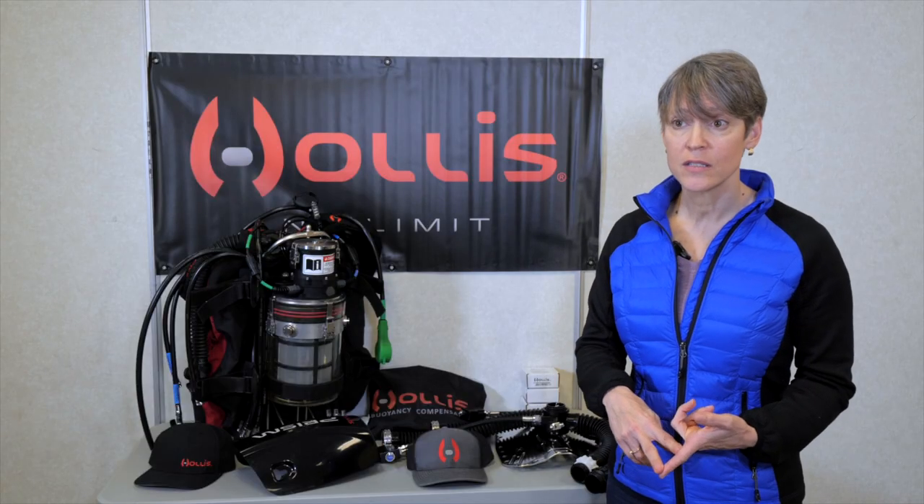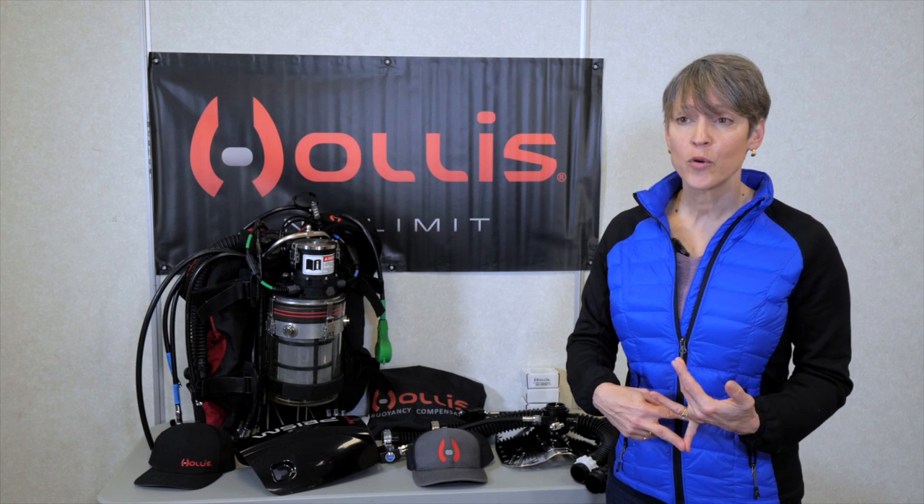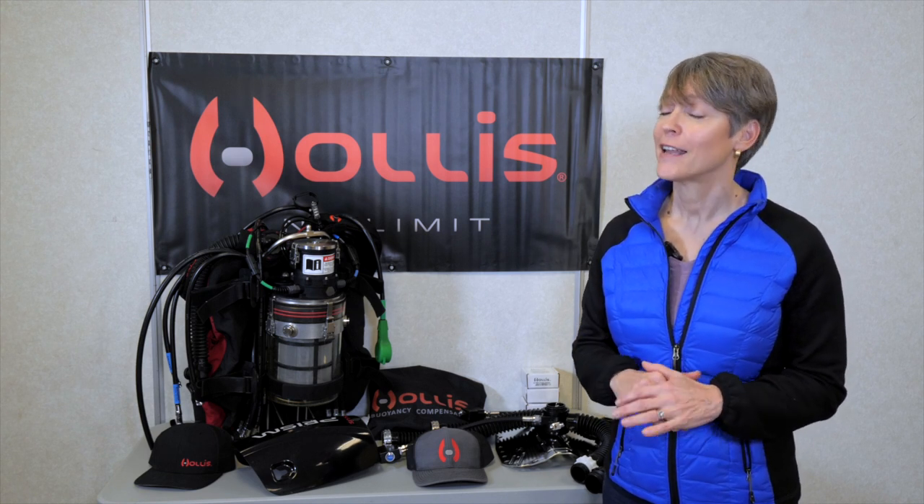So if you want to improve your skills, improve your diving, extend your diving, see more marine life, then rebreather diving is definitely for you — and anybody can learn it.